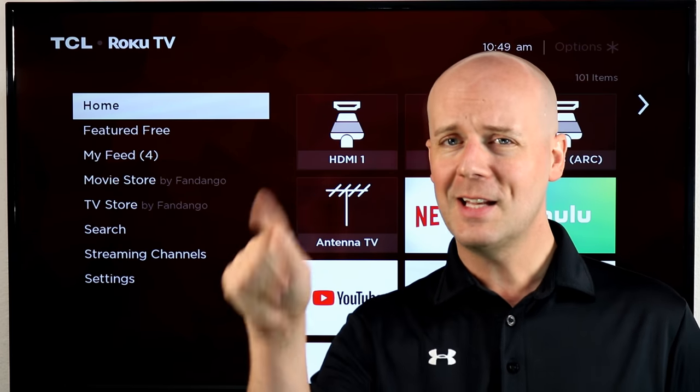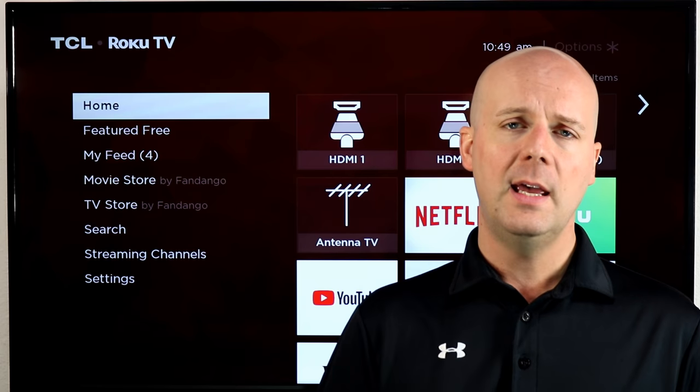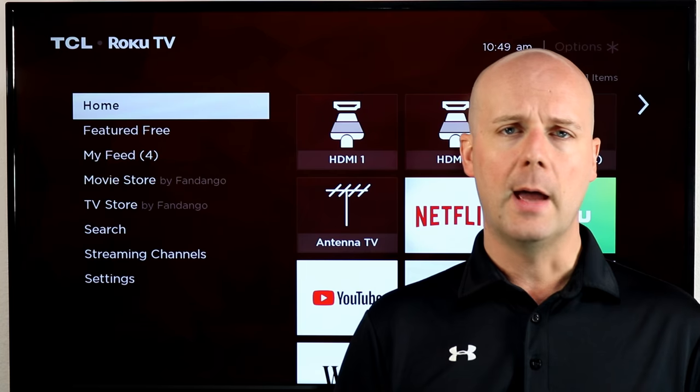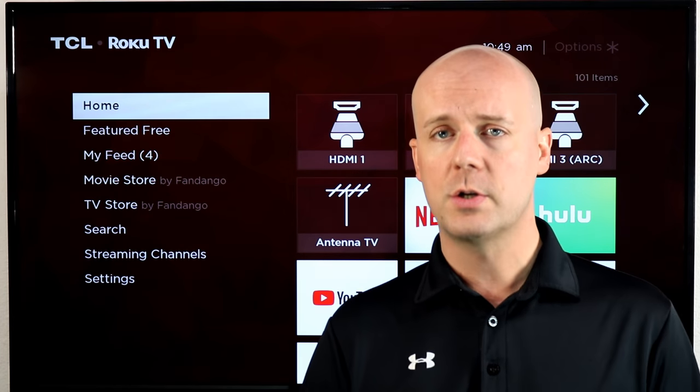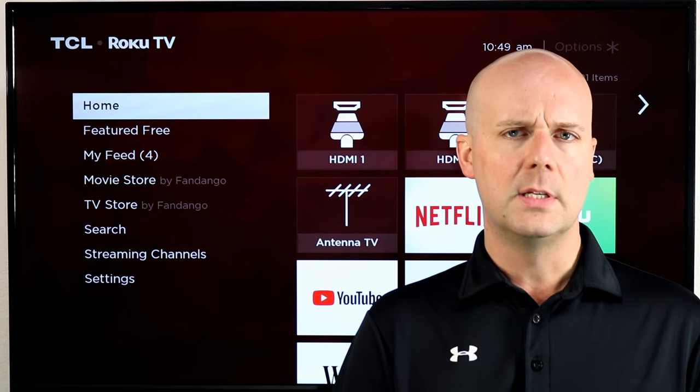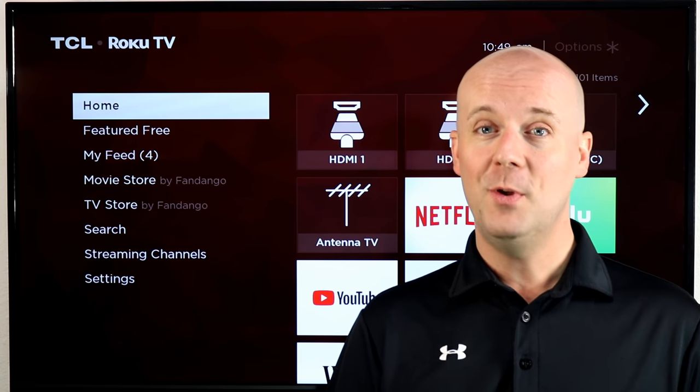If you're new here, do me a favor — hit that subscribe button, hit that thumbs up. It helps us a lot because it lets YouTube know you enjoy what we're doing. Hopefully we can help you break free from the high-cost cable TV, still watch the shows you enjoy, and more. Now let's dive into this and hopefully help you answer your question.